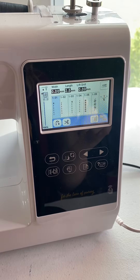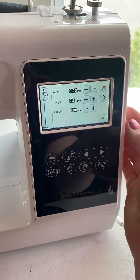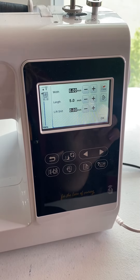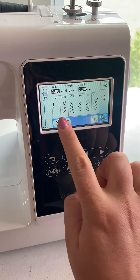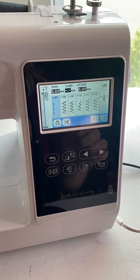You want the longest length stitch on your machine to do a gathering stitch. Go up to your machine setting and raise your stitch length — usually a five is the highest it will go. Another way is that some machines have a built-in basting stitch function. On mine, that's 1-07, and basically it's just the longest length stitch.